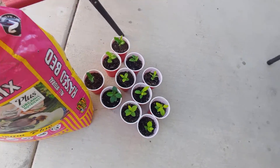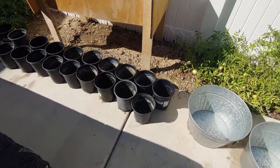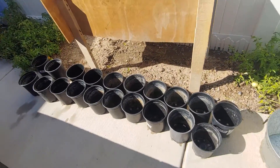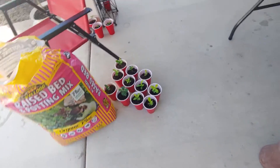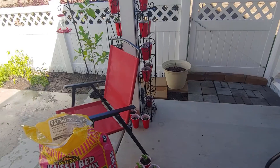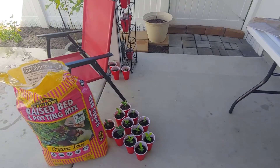So we have 11 of those, the dirt, and we've cleaned those off. Let's bring 11 of the black things over to plant these new plants in. And I'm going to get some marker and some tape so we can label.